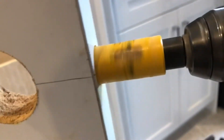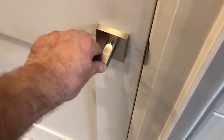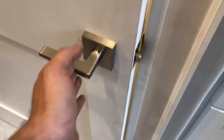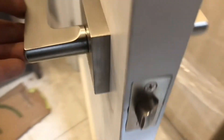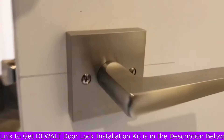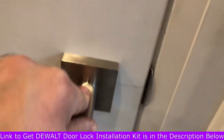I do like the reference lines on the Milwaukee, and the auto-centering is awesome, but the hardware doesn't quite line up the way the DeWalt's does. Here's the door we cut — it's perfect. Thanks for watching and I hope you find this informative for your future purchase of either a Milwaukee or DeWalt door handle jig.